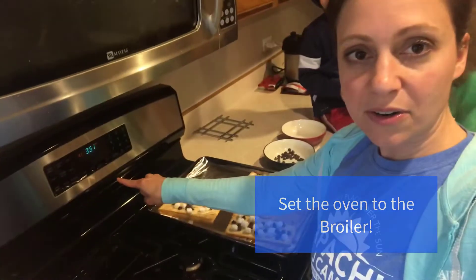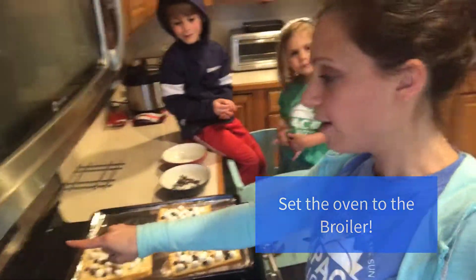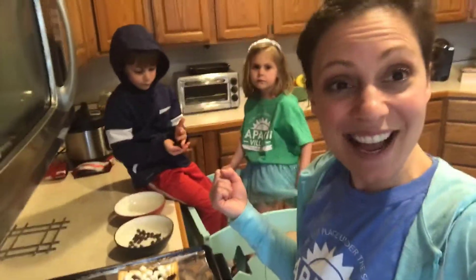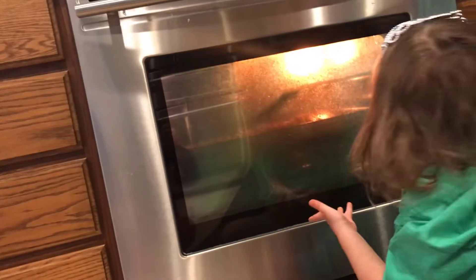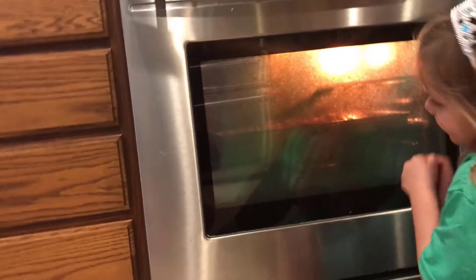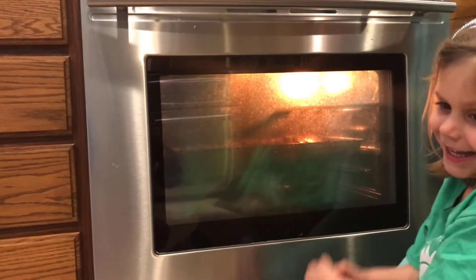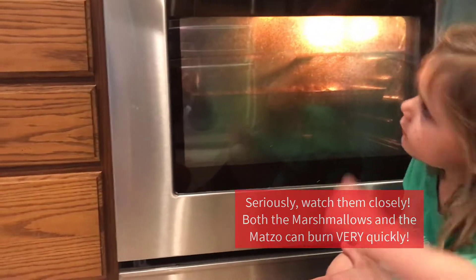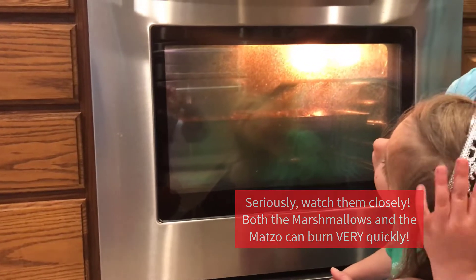I've got my broiler turned on — the oven is set to broil. We're just going to pop them in there. We're watching them in the oven, just like a real campfire — you have to keep a close eye on your marshmallows and make sure they're not going to burn. Carter's even watching them.